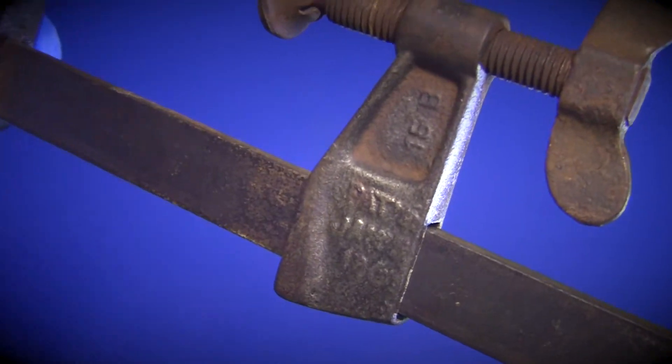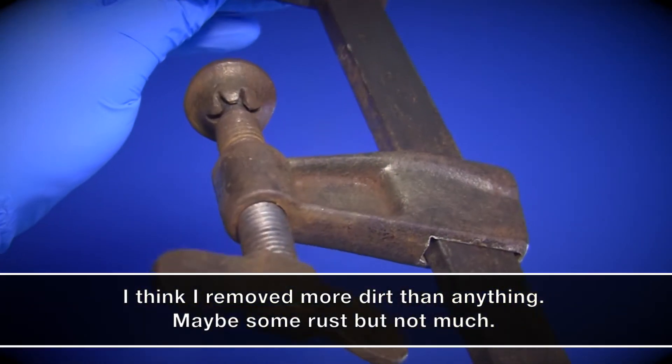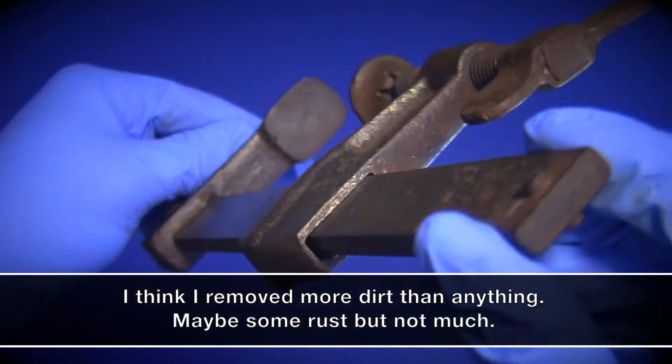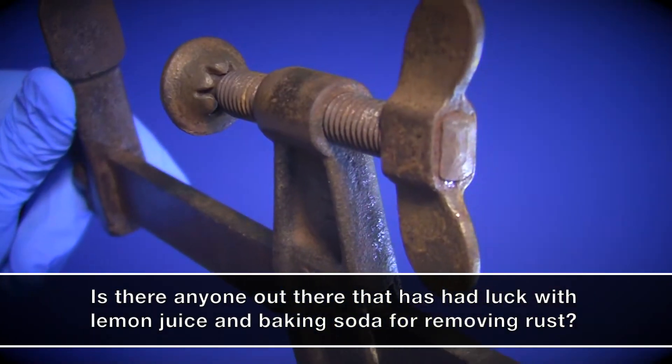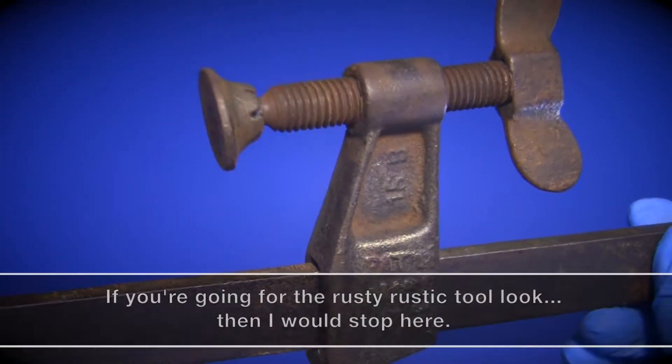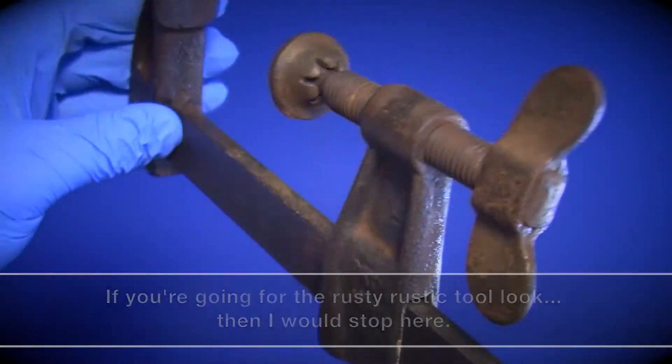After 45 minutes of scrubbing with a brush, I was left looking at this. Honestly, not what I was expecting to see. Perhaps I didn't leave the paste on long enough, or maybe this method isn't good for heavier rusted items. This was my first attempt at using this method to remove rust, and based on my results, this will probably be my last as well.